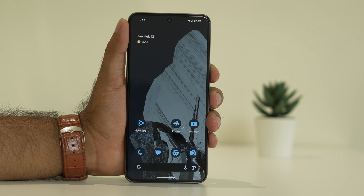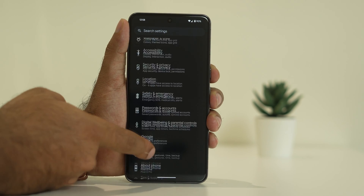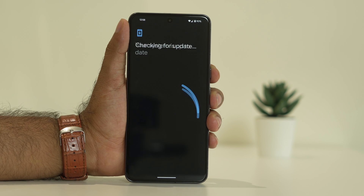If the trouble continues, move to the next step: check for a software update. Go to Settings, scroll down and navigate to System, then scroll down a little and tap on Software Update. Make sure that you are on the latest version of the OS.